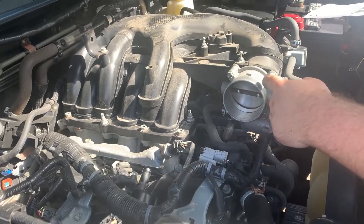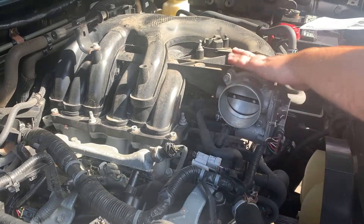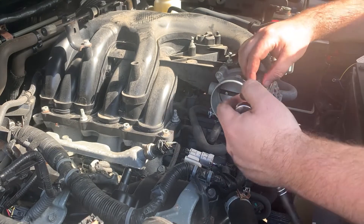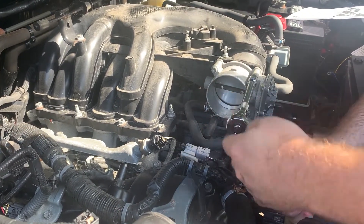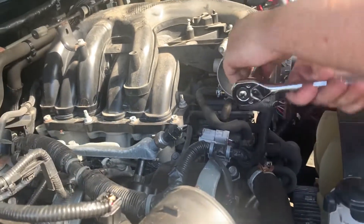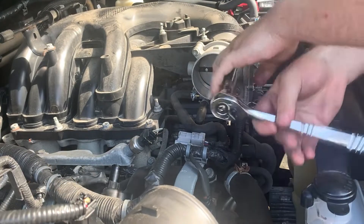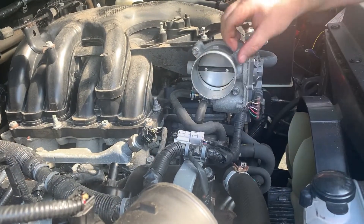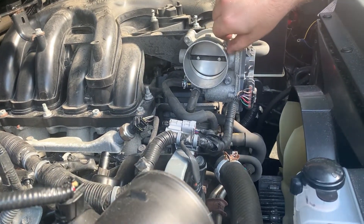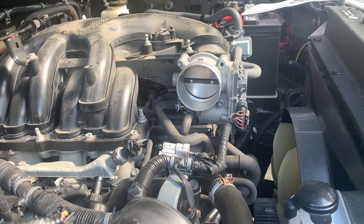Next, you're gonna wanna loosen and take out all four of the bolts that are actually holding the throttle body onto the intake plenum. You're gonna come in with your 10-millimeter ratchet and just undo these fully. You'll hear a crack — that's fine, it's probably the first time these bolts have ever come off. When you take these out, you're gonna wanna set these off to the side and save these just in case you wanna go back to the original spec.